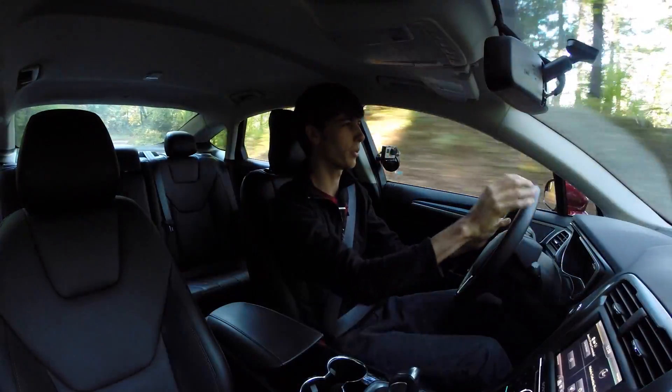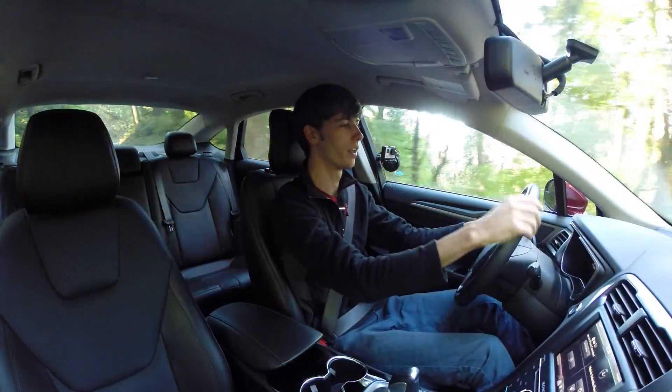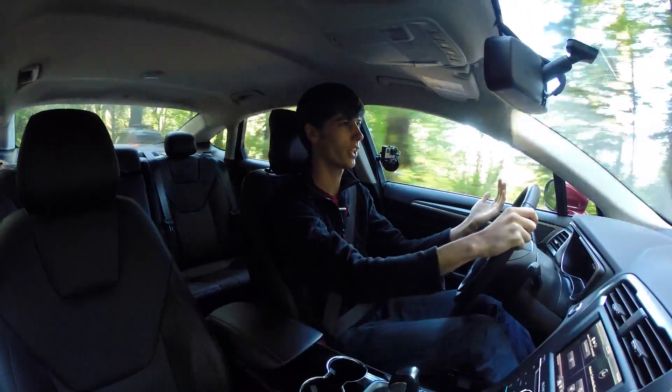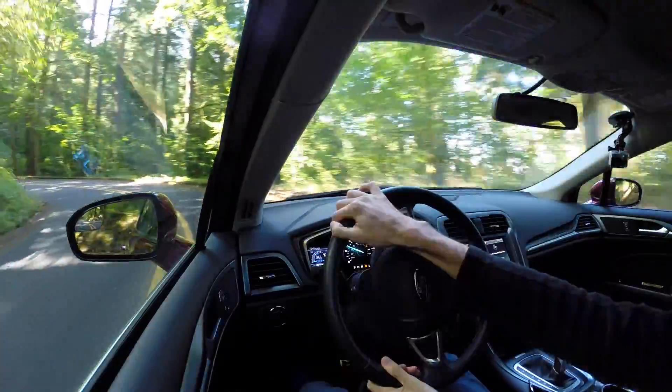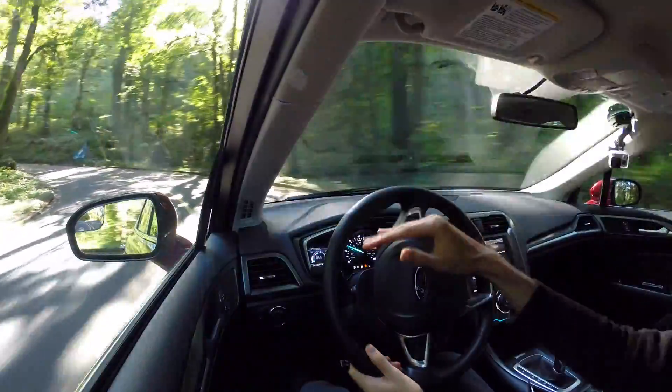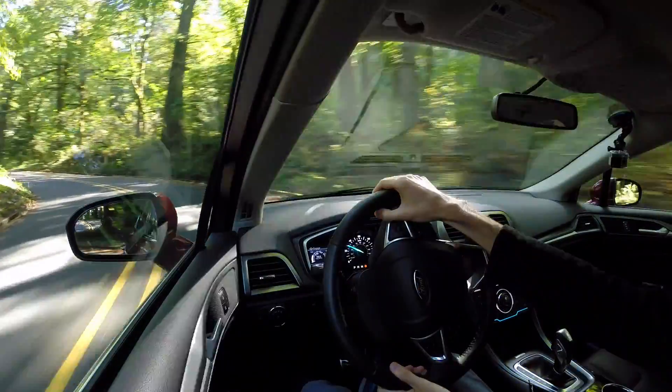Talking about braking, there is a pretty obvious feel between the electrical braking and using the disc brakes — it's basically like a two-setting braking system. You either have light braking or hard braking, and there isn't really a smooth medium in between.